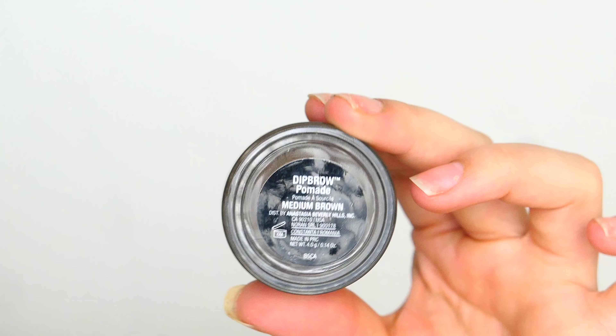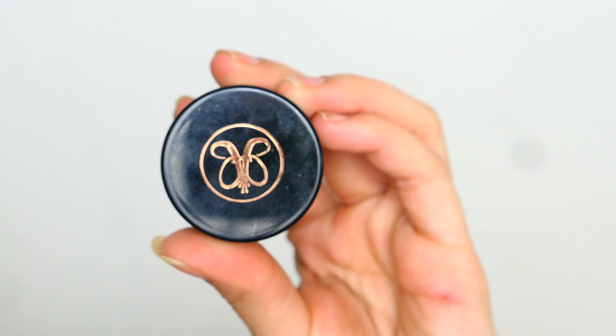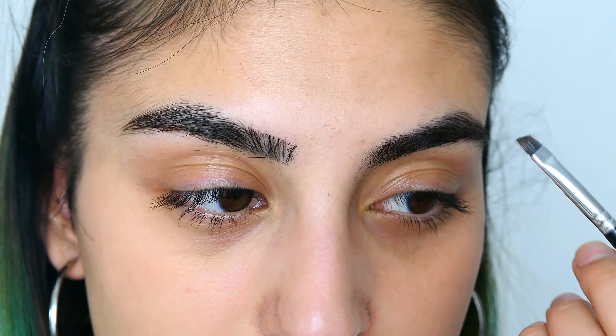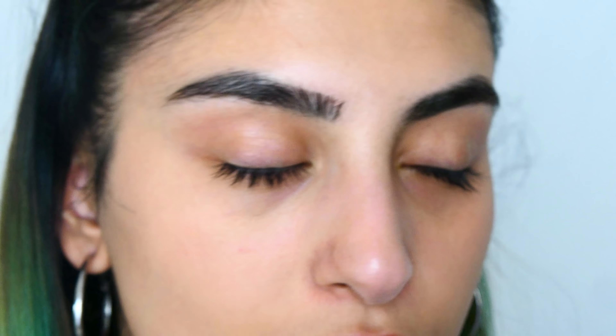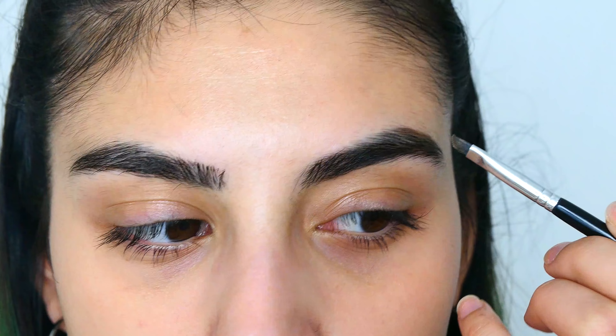I'm going to start with my eyebrows. What I'm going to use is the Anastasia Beverly Hills Dip Brow Pomade in the shade Medium Brown. This is one of my favorite brow products and I would recommend it. It does dry out really fast, so don't forget to close the lid — I've done that a few times. But if it does dry out, you can always just add a bit of oil in it and you're good to go.